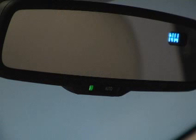Please note, when the inside temperature is low, it may take a little longer for the mirror to darken in response to reflected light.